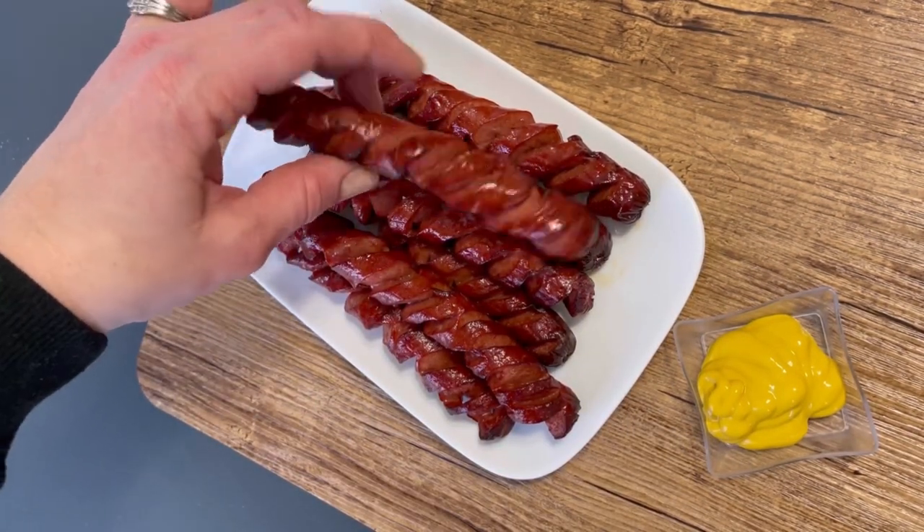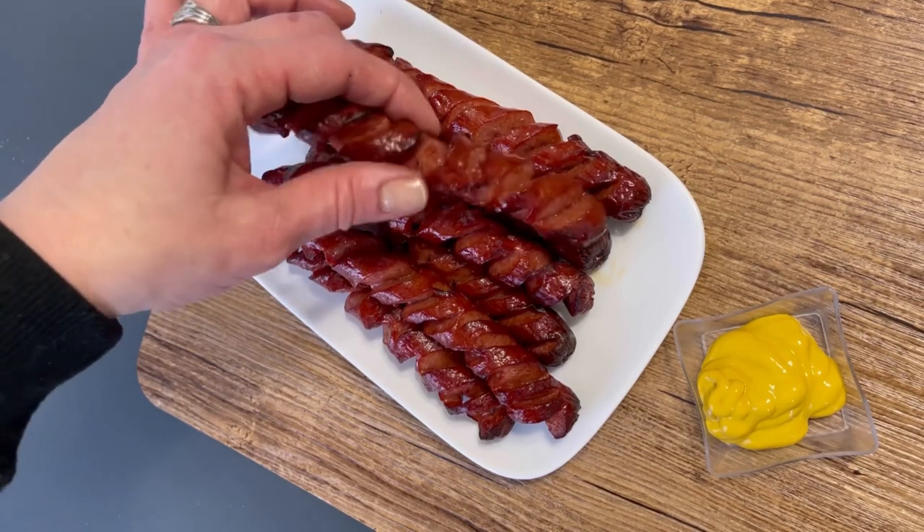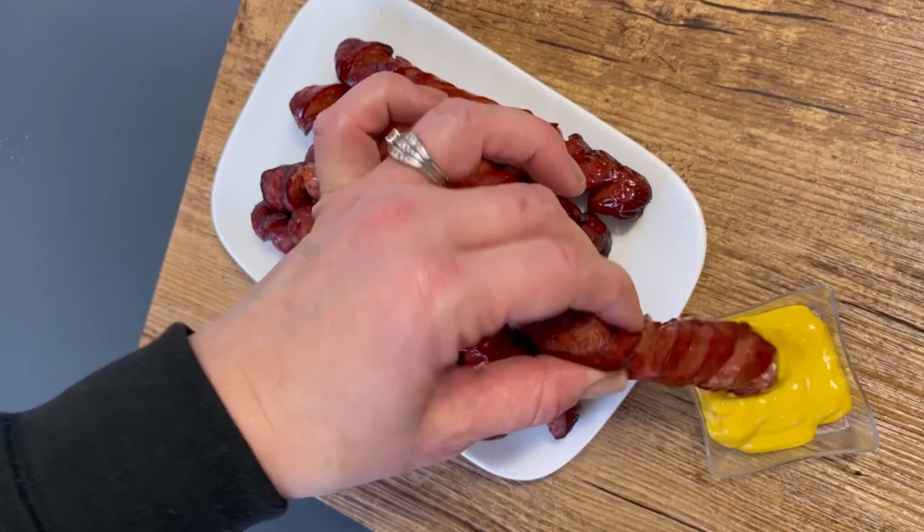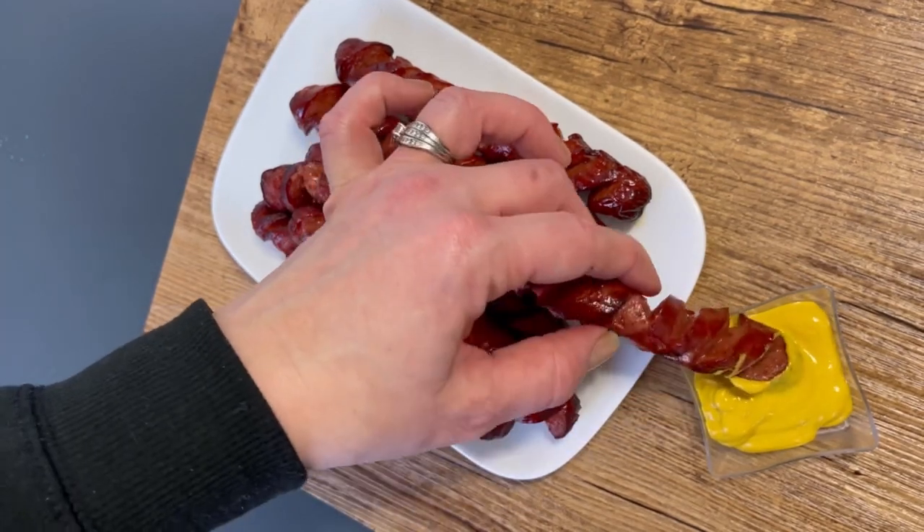I hope you guys enjoyed this quick tutorial on how to hive cut your hot dogs. If you enjoyed the video, don't forget to give it a thumbs up, subscribe, and hit the notification bell. Thanks for watching, guys — bye!